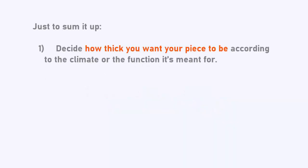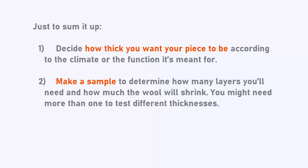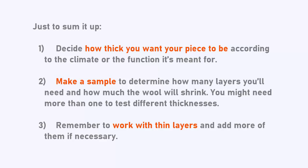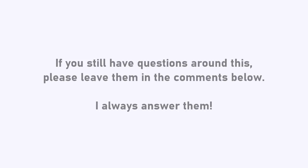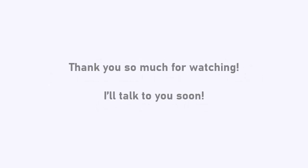So just to sum it up: decide how thick you want your piece to be according to the climate or the function it's meant for. Make a sample to determine how many layers you'll need and how much the wool will shrink — you might need more than one to test different thicknesses. Remember to work with thin layers and add more of them if necessary. I hope this helps. If you still have questions around this, please leave them in the comments below — I always answer them. Thank you so much for watching and I'll talk to you soon. Bye!